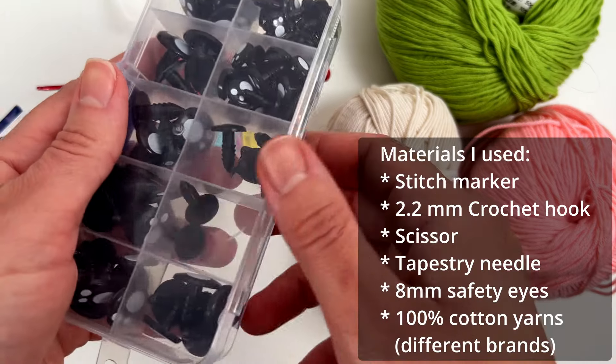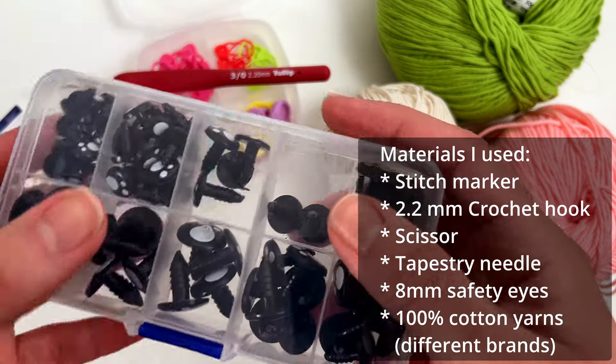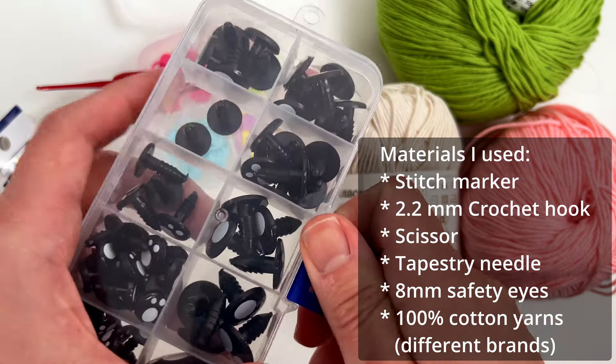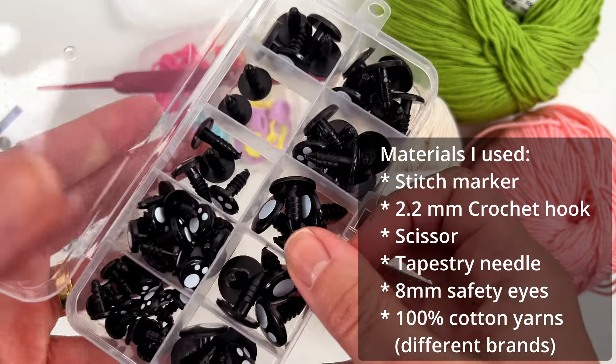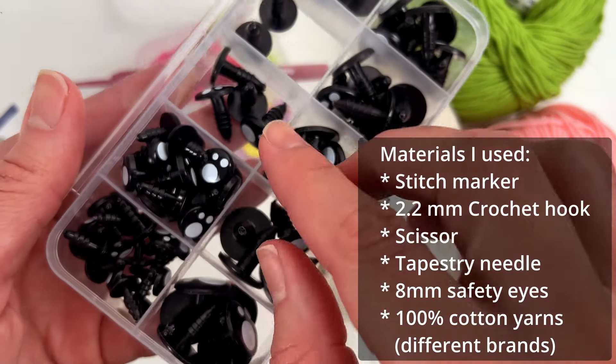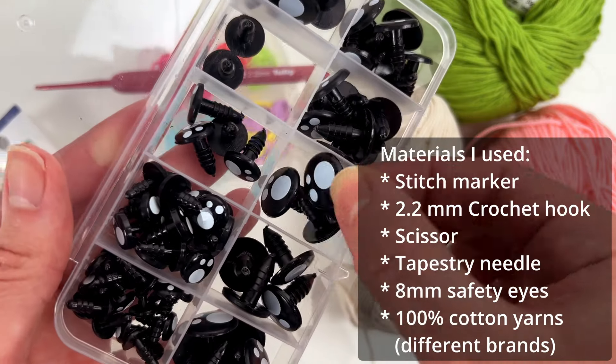I have this kit from Clover that I super like. I also have this box of safety eyes that I bought on AliExpress — I'll leave the link in the description because people always ask me where I purchase the safety eyes. This box has 8 millimeters, 10, 12, and 14 millimeter sizes.